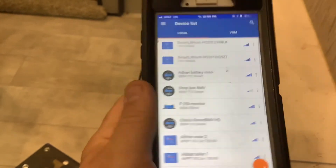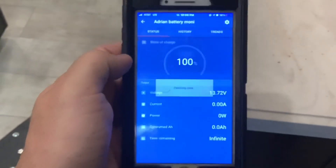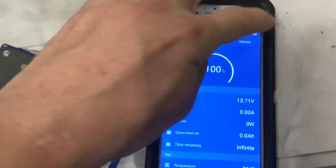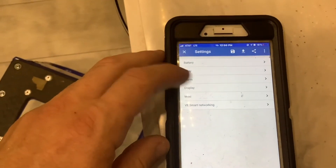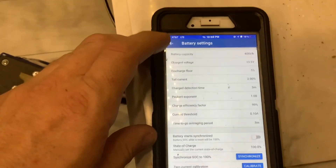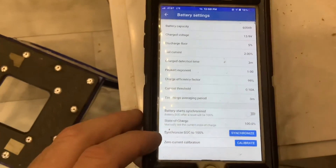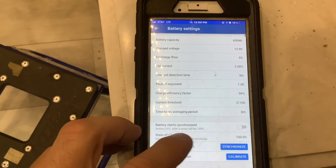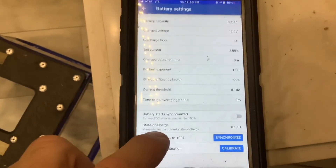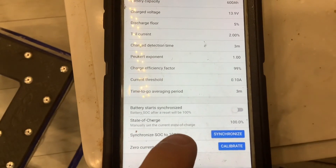If they're all about the same state of charge, go to your BMV battery monitor app and open it up. Click the top right gear button, click on 'battery' at the top, and at the bottom it says 'state of charge — manually set the current state of charge.' Click that, enter whatever state of charge the LiveBlue batteries actually show, and accept it. Once you accept it, it'll automatically synchronize the battery monitor and all other readings, and you're good to go.